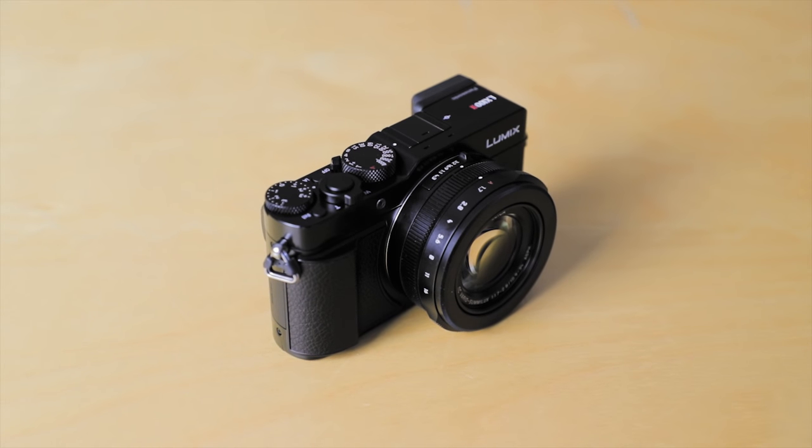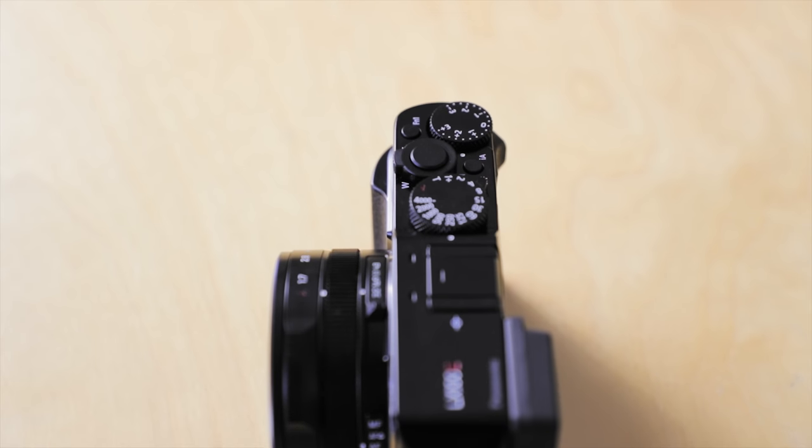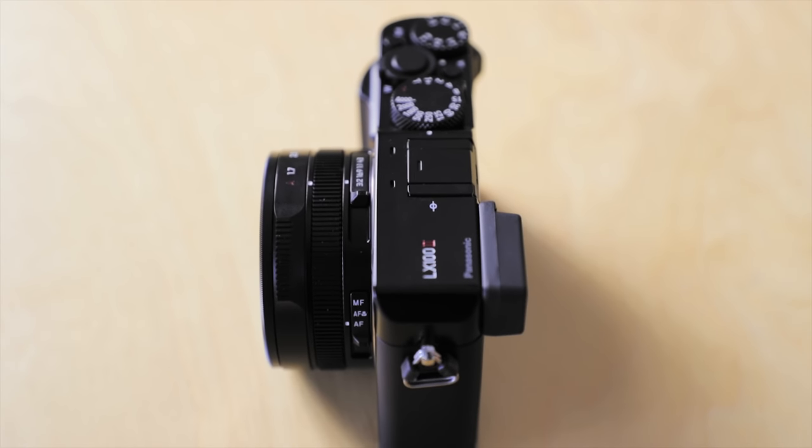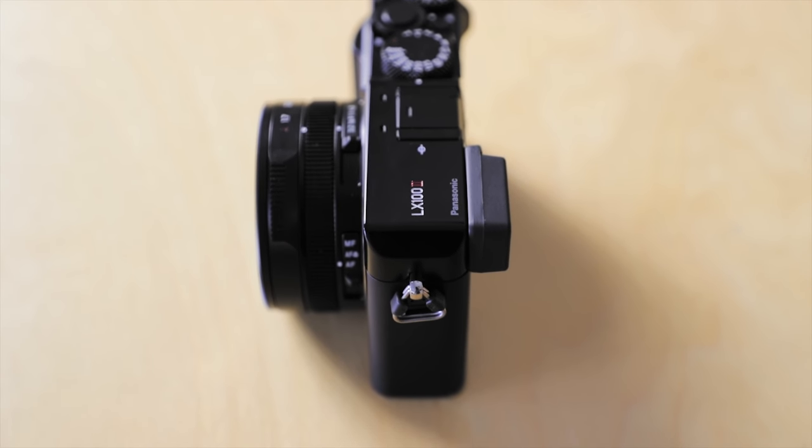This is the brand new Lumix LX100 Mark II. To look at it, you might not think much has changed from the Mark I, but this little camera has a huge amount to offer.